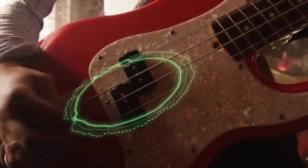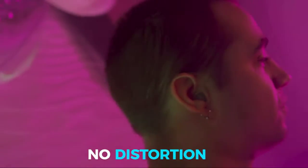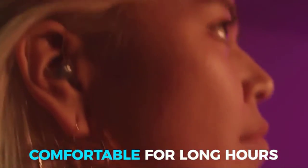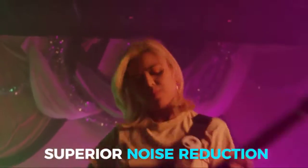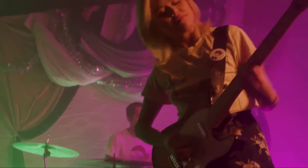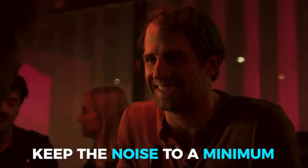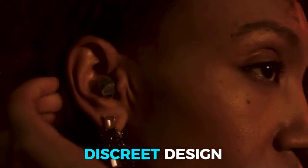These earplugs feature a trademark dual-material design that securely hugs your ear canal while providing the attenuation necessary to block distractions. Two pairs of different-sized earplug shells made from hypoallergenic silicone are included with every unit, fitting most normal to large ear sizes. These filters reduce noise to safe levels while preserving clarity of speech and richness of music. Sounds are reproduced exactly as your ear would hear them, but at a reasonable volume.